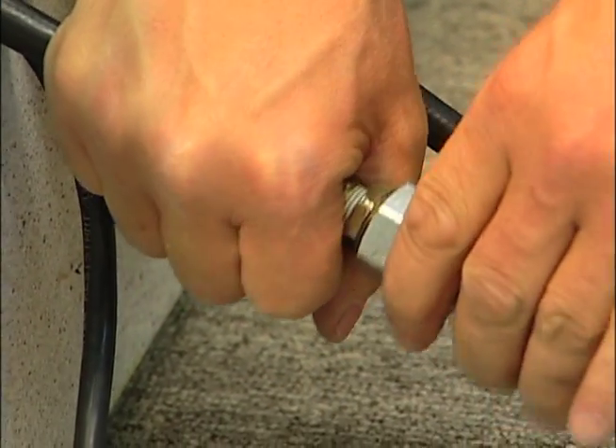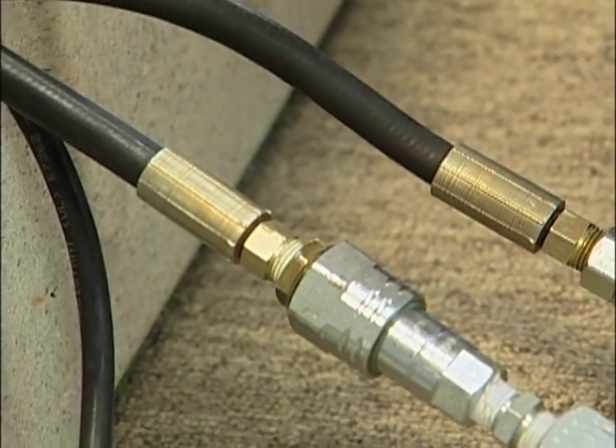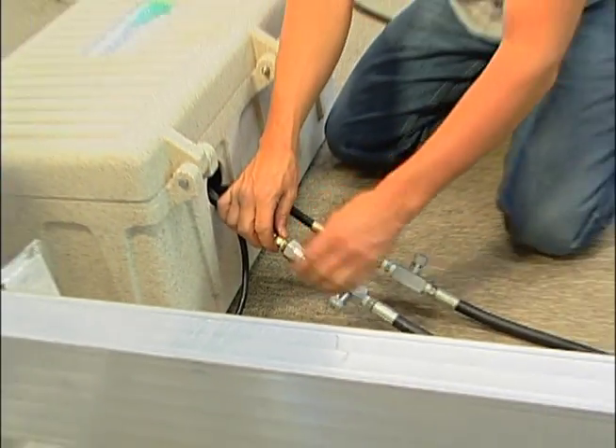If you turn your lift on and get everything going and nothing's moving, chances are that coupler didn't get tight enough, so get a wrench and tighten that up.